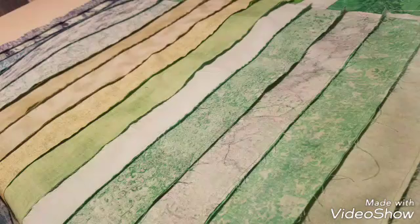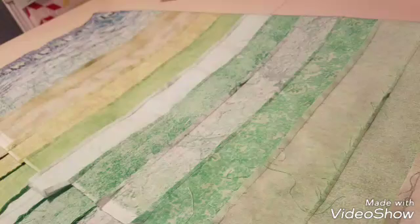These right here are the ones that I ironed going towards the lights, and then the other one right here I showed the iron going towards the darks.